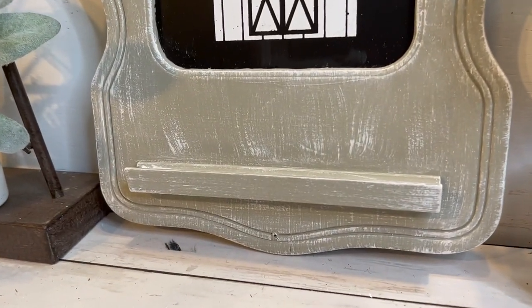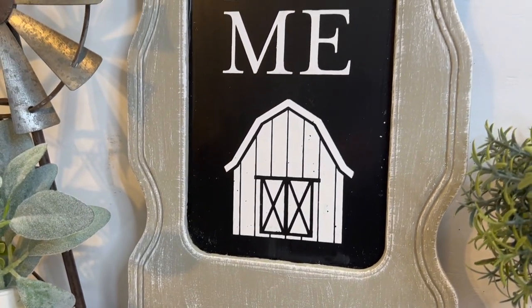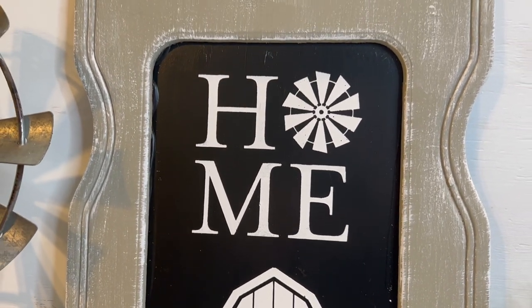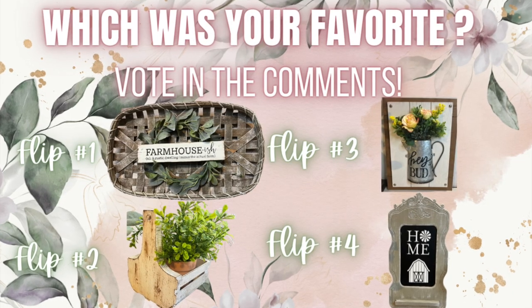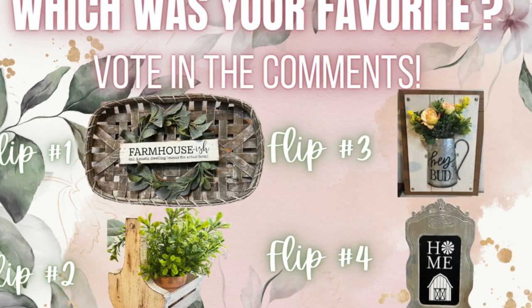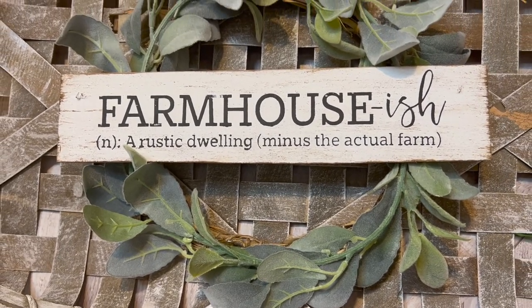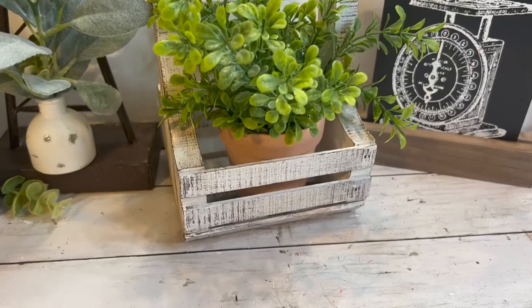On the empty spaces I went a little less heavy-handed. Let me know in the comments — I know not a lot of you like dry brushing, and I thought my taste was going more towards the plain side, but when I'm working and doing my thing I just grab for what my eyes tell me to. I thought it would be fun to vote in the comments: which is your favorite project — flip one, flip two, flip three, or flip four? As always I can't pick a favorite, but I want to hear from you.